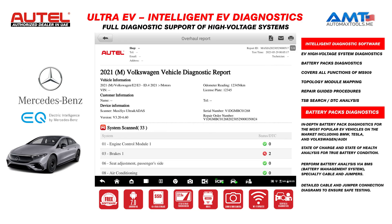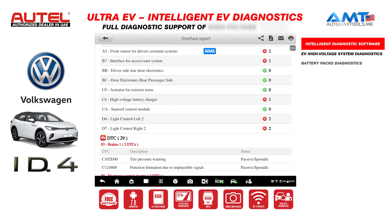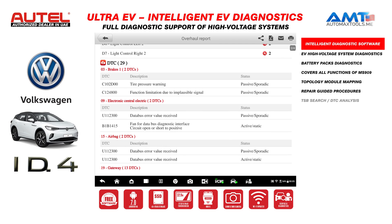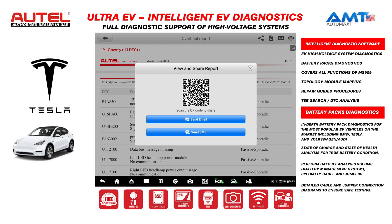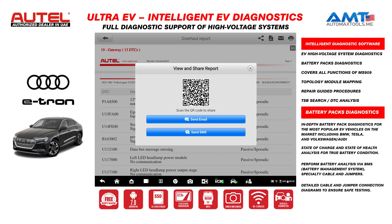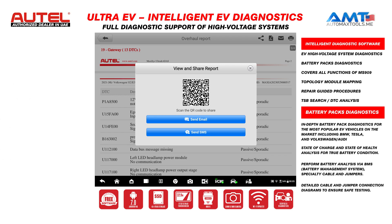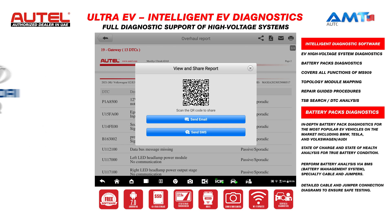Here we can see the PDF report with all details and each DTC available. If you want to share it using the QR code, it's very easy — just scan the QR code with your phone and the report will be on your mobile. After that, you can send it by email, by WhatsApp, or by SMS. As you can see, the same report is available on your phone as well.